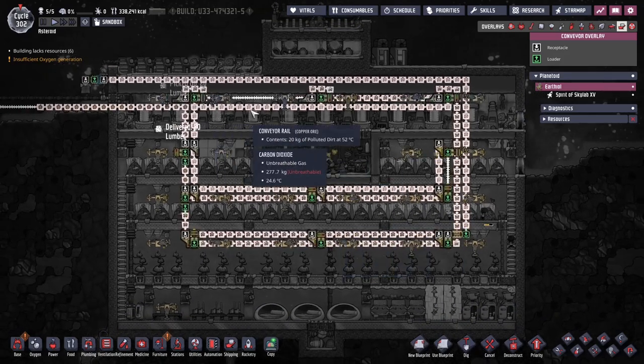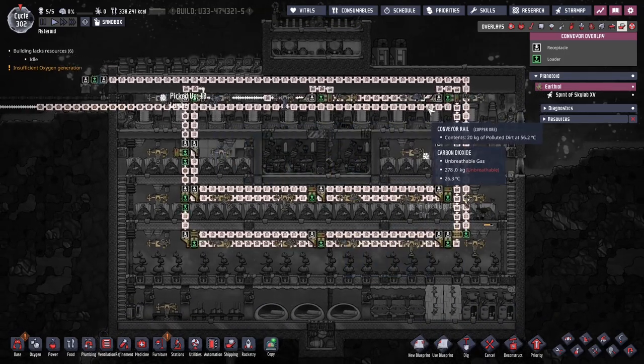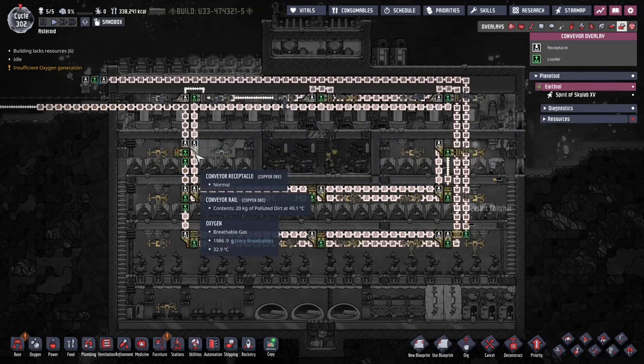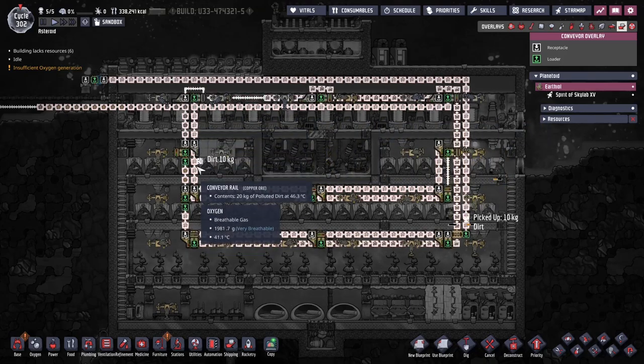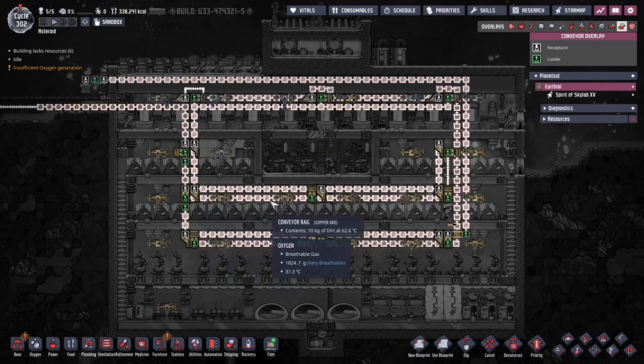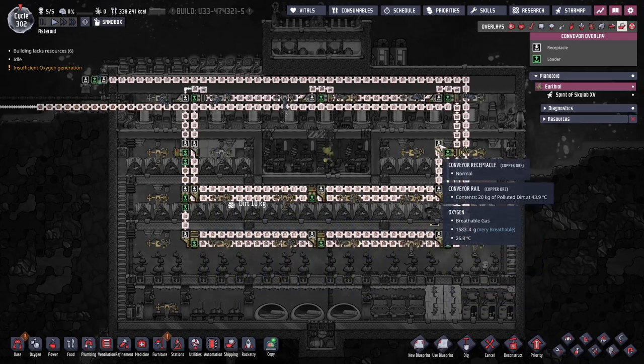The next thing that happens is you get polluted dirt coming out, and that's what the second loop is for. Polluted dirt comes out and stops by all of these receptacles that are being used to load polluted dirt into all these compost piles. It loops this way and stops right here.